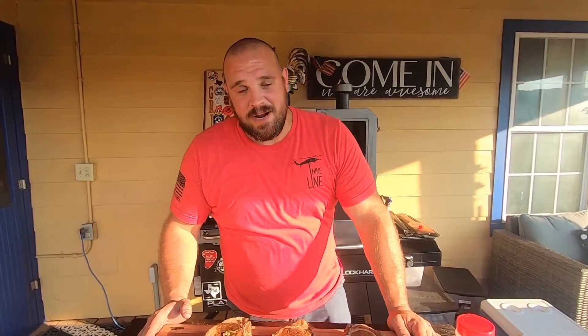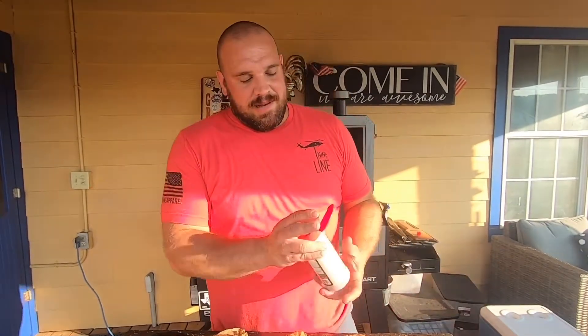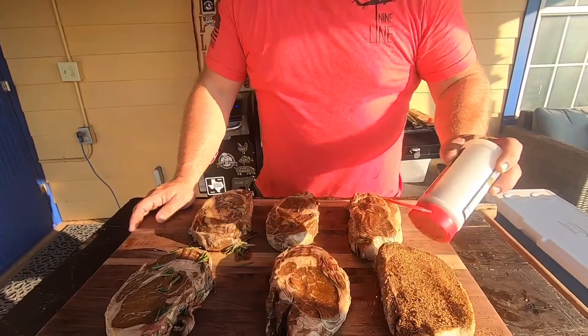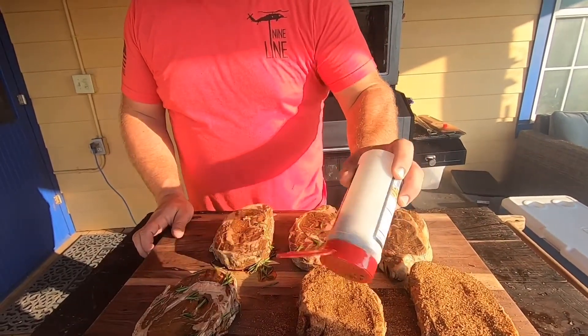Since we marinated overnight, I don't need to use a lot of seasoning. Normally I'd cover these with SPG and then come over top with the 1836, but I don't think it needs any SPG since the marinade already had some. So we're just going to give it a light coat of the Suckle Busters 1836 — that's just going to give us a nice little crust on these steaks, which is what everybody likes. Not too heavy, just a good coat on both sides.